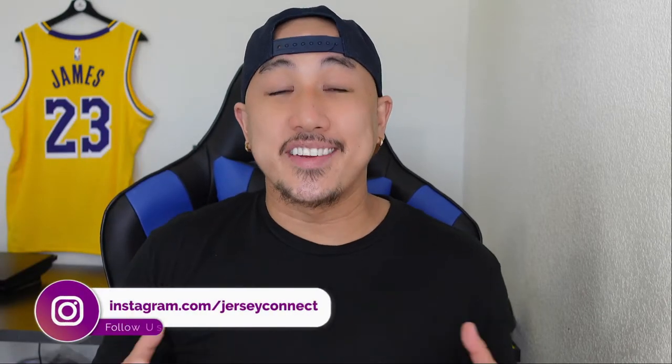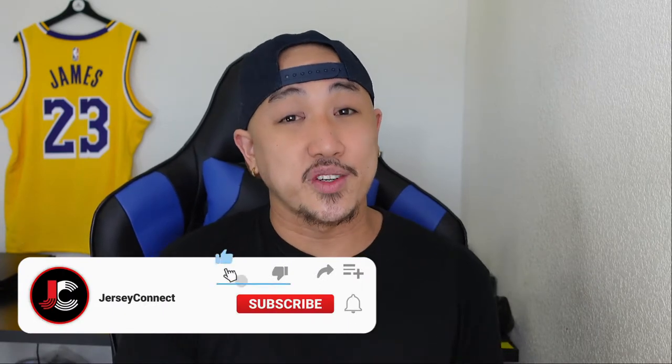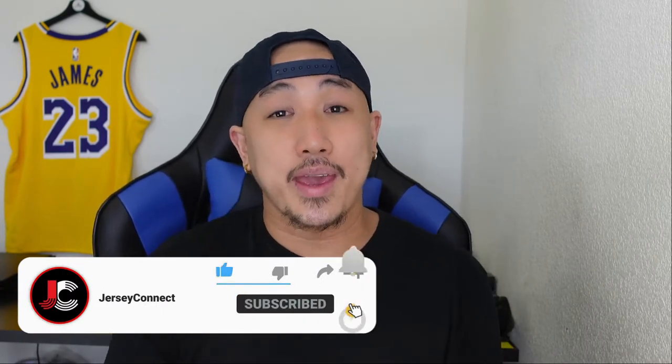What's up guys, this is Mike from JerseyConnect and today we're going to be taking a look at the Luka Doncic Nike Select Rookie of the Year Swingman jersey. Nike and the NBA are creating this Nike Select line that basically celebrates the last decade's MVPs and Rookie of the Year. So I picked up the Luka Doncic version. In today's video I'm going to unbox the jersey, take a closer look at the finer details and hopefully help you decide if you want to grab one of these yourself. If you guys find this video helpful or entertaining, an easy way to support the channel is just by hitting like, subscribe and hit that notification bell so when I drop new videos you don't miss out.